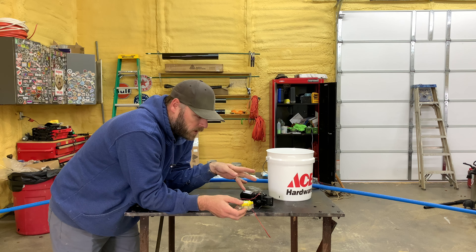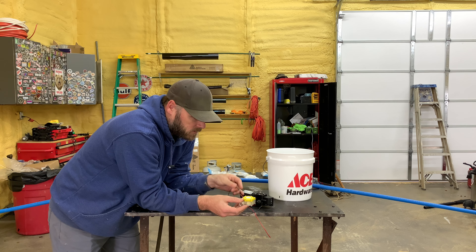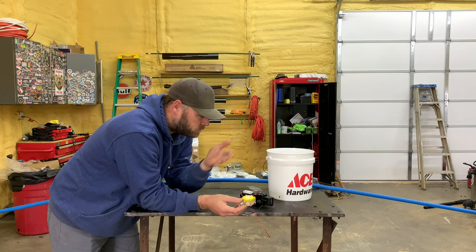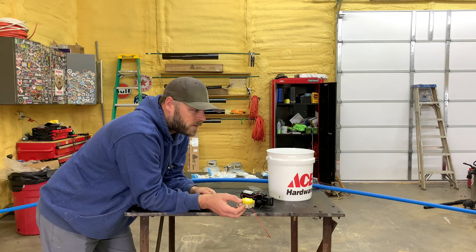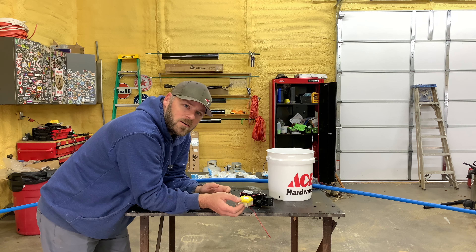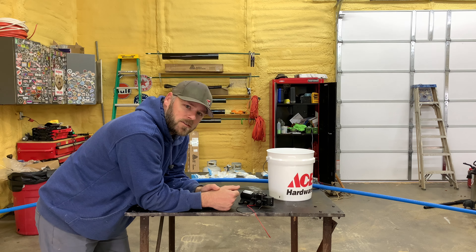But once I get the pump going, it should run through this generator and have a 12-volt current to run the pump, so it should run on its own without any other power source. In my head, it works, but we're going to give it a shot anyways.